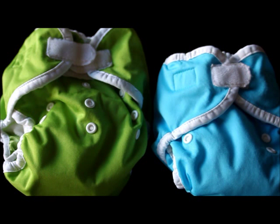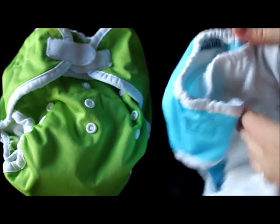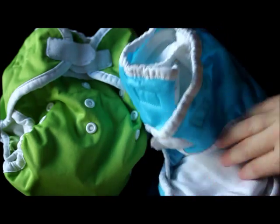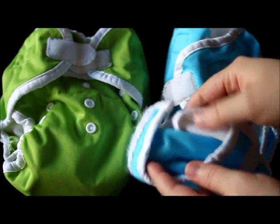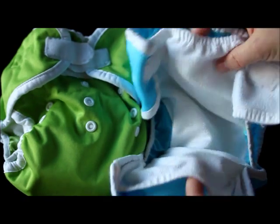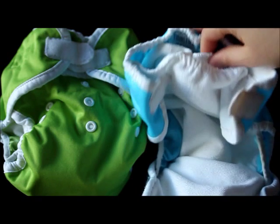The Thirsty's Duo diaper is actually a pocket diaper. What that means is that there is a little opening in the back that you can stuff with an insert. With this diaper, there are actually two openings. What's really cool about this — and a lot of survey respondents liked it — is that means the insert will agitate itself out in the wash.